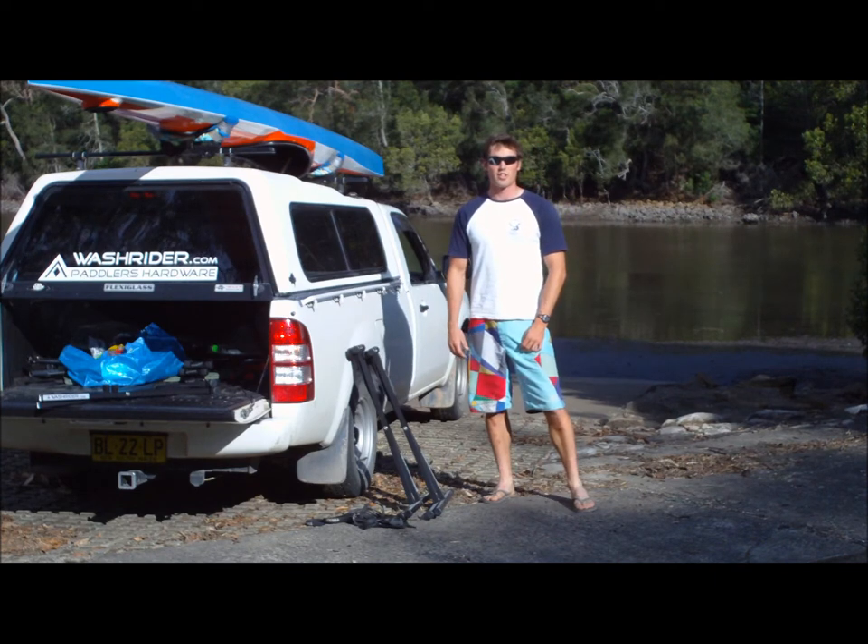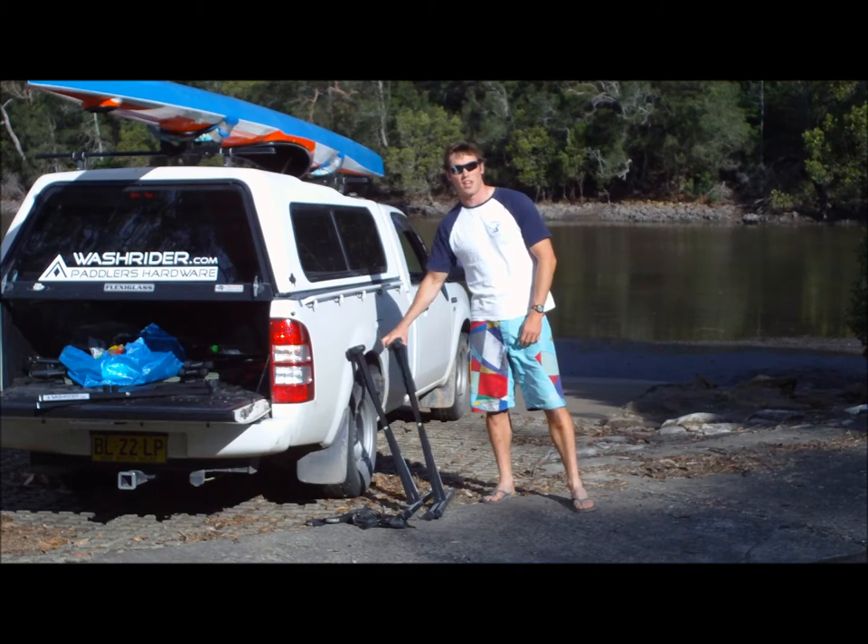G'day and welcome to Washrider TV. I'm Kieran and today we're going to be looking at the Washrider Folding Stands.